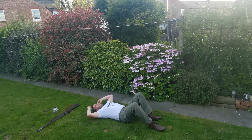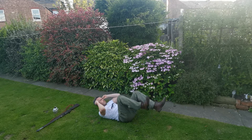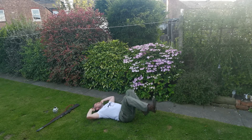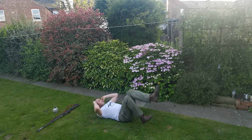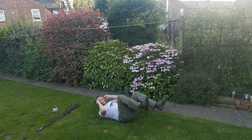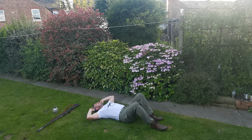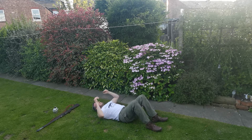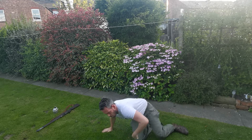Oh, that was tough! Keep going, come on. 20 seconds. Oh, it's horrible. Five seconds, come on. And stop. That was good. Okay, so we're back on to cardio.